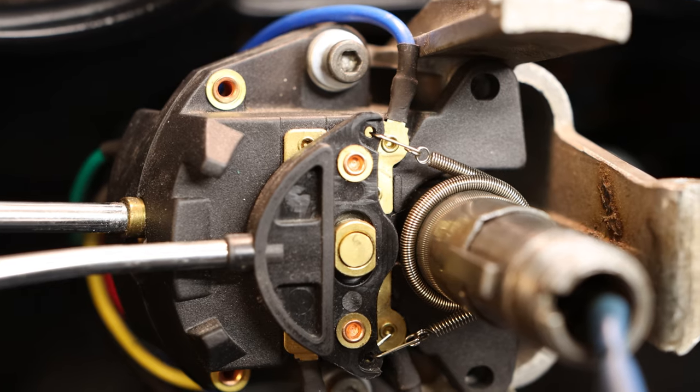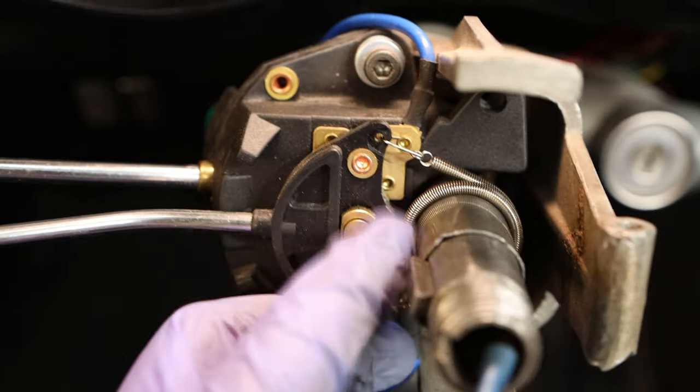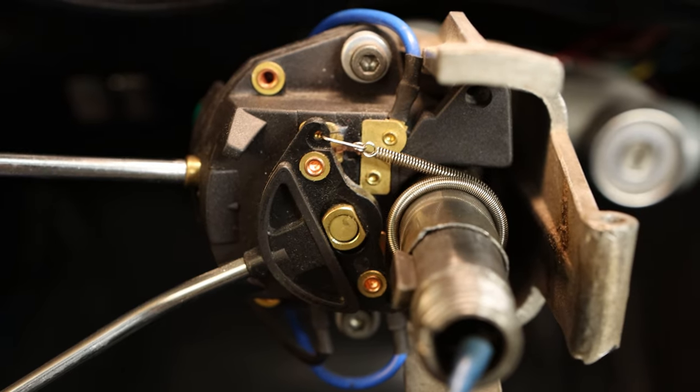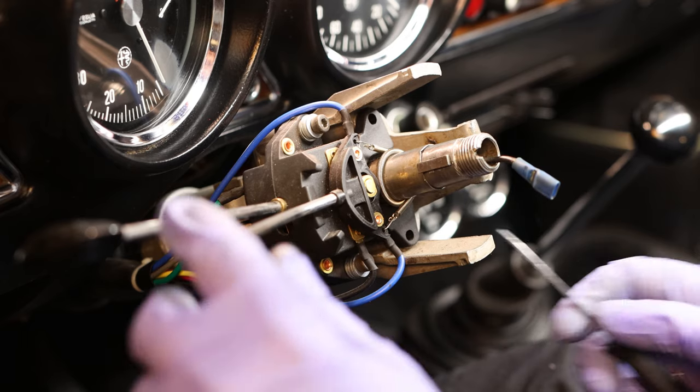Hier sieht man schön das Problem: die Rückholfeder läuft blank und unisoliert auf der Hülse. Das zeige ich euch aber gleich genauer, wenn ich den Schalter ausgebaut habe.